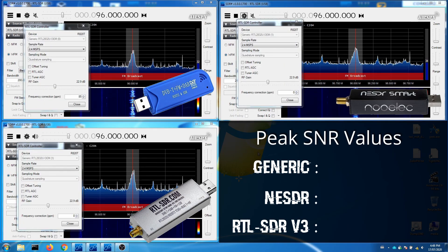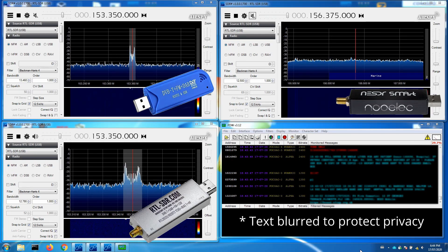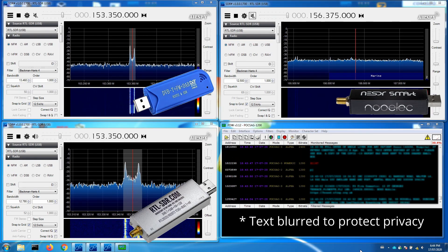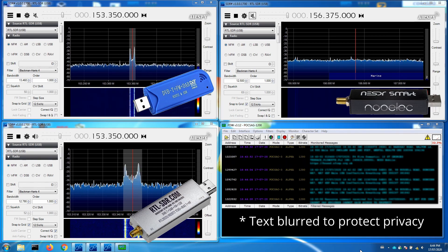Next it was time to check the FM broadcast band. The RF gain was reduced to a suitable level and the same test was conducted. A BBC Radio 6 Music programme was received. When the audio was routed to a virtual cable, all of the SDRs were perfectly capable of decoding POCSAG pager transmissions and Flex pager transmissions.